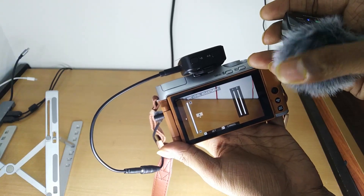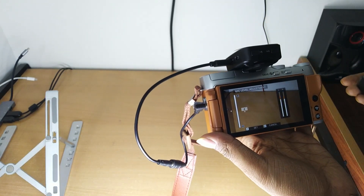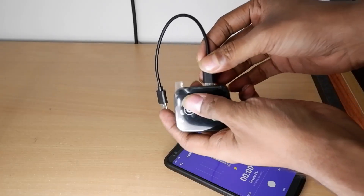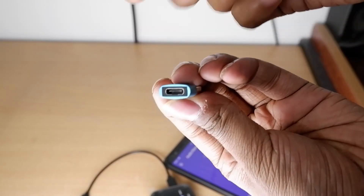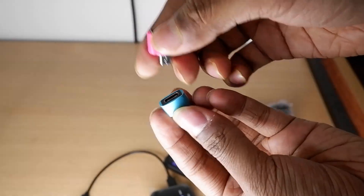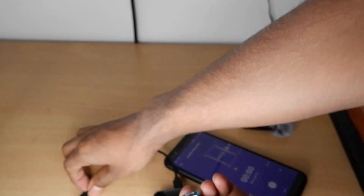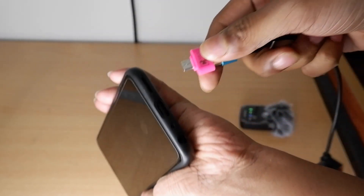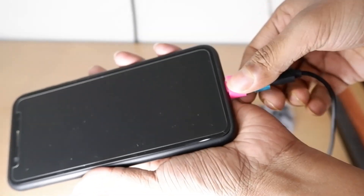Here you can see I am tapping on the transmitter or mic and it is responding in the volume bar on the camera — that means my camera is now ready to record audio wirelessly via the Green Arrow S9. Now for connecting with mobile — if your mobile has a 3.5mm jack use that, or if it has Type-C connect Type-C to Type-C. If you only have a micro-USB port, you can convert Type-C to micro-USB.